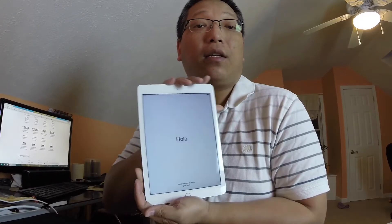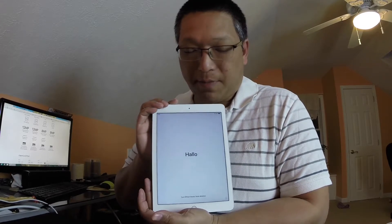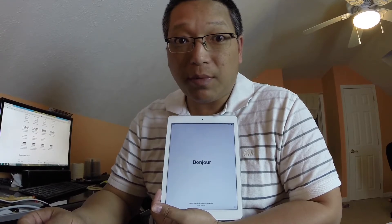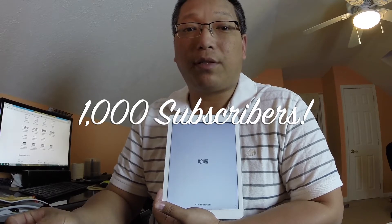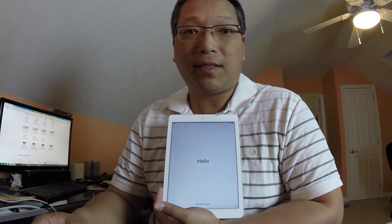Here it is — brand new and ready for me to restore it. Thanks for watching! Let me know if you have any questions or comments. I'd appreciate it if you'd subscribe if you haven't already — I'm trying to get to a thousand subscribers. Thanks for watching, I'll see you guys next time, bye!